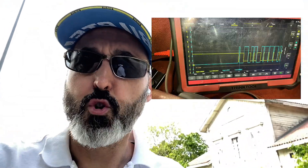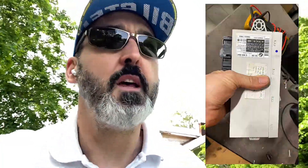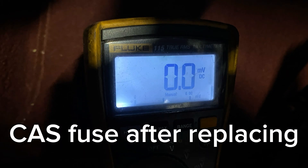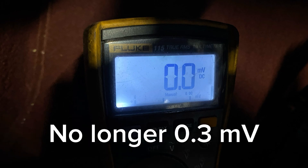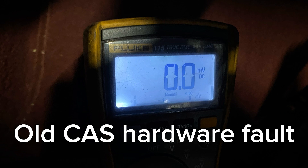Here's another view of what K-CAN looks like when it's awake. The issue wasn't a bus error or a unit not sleeping - it was a hardware error. The CAS unit was replaced with a used one not yet coded to the car, and the car went to sleep after 20 minutes immediately. The clue when cars don't sleep is that the gear stick light stays on and the start/stop button sometimes stays on too.